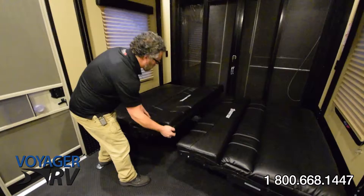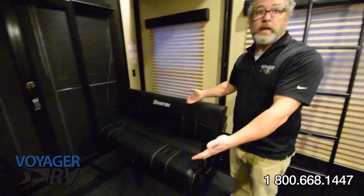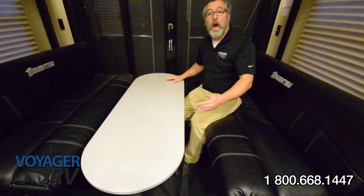Now we've got this bed in the down position. We simply fold everything up, and this is the reason that we disengage these legs to tuck behind. Now we've got a great lounge area. Add in the fold-down table and you've got seating for four, and you've just increased your overall living space in your Grand Design Momentum Toy Hauler.